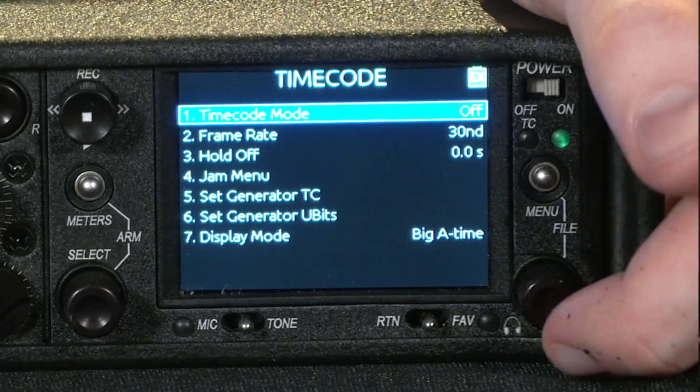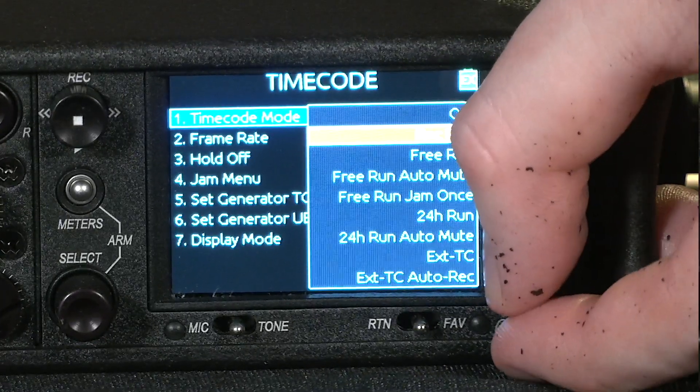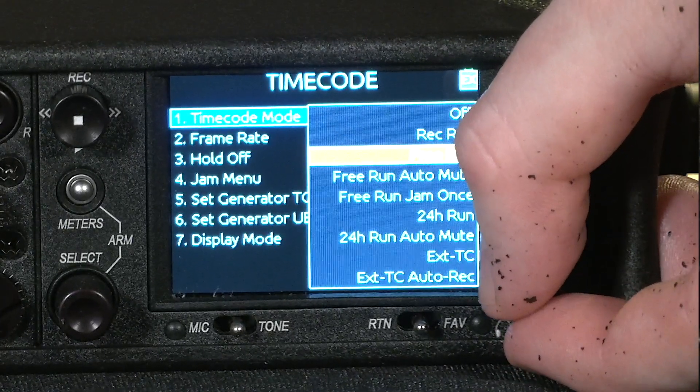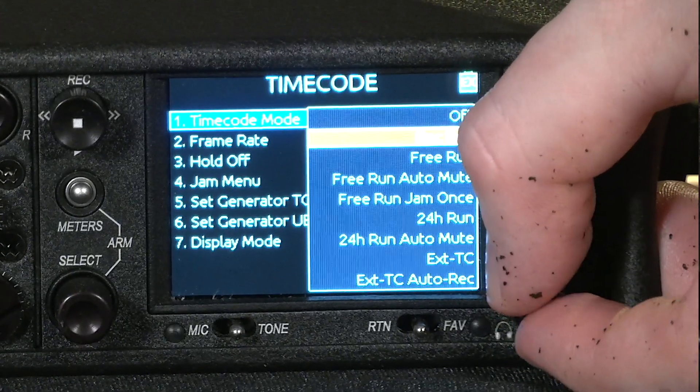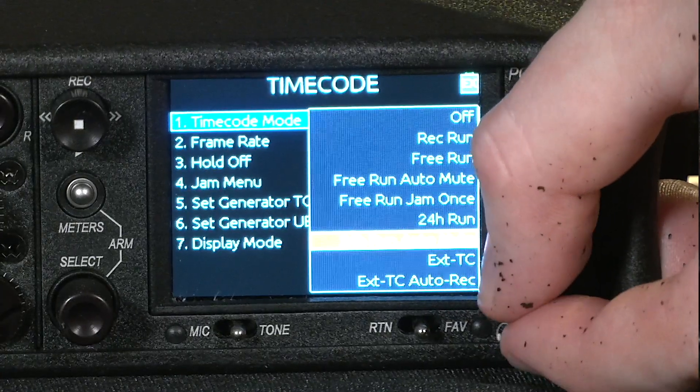You can set the mode right here. You can have it based on the running time of the recording. You can have it run freely from when you start time code mode. You can have it run 24 hours, or you can have it run externally.